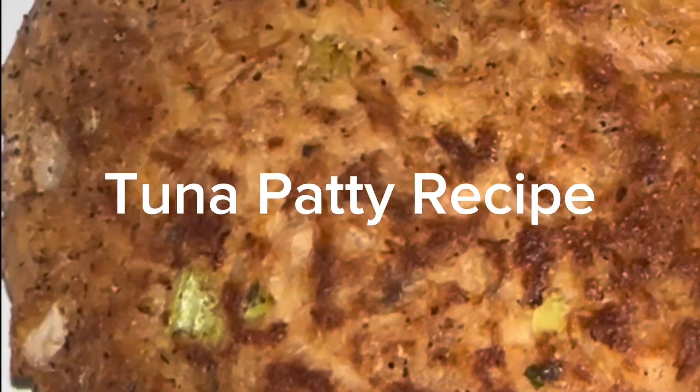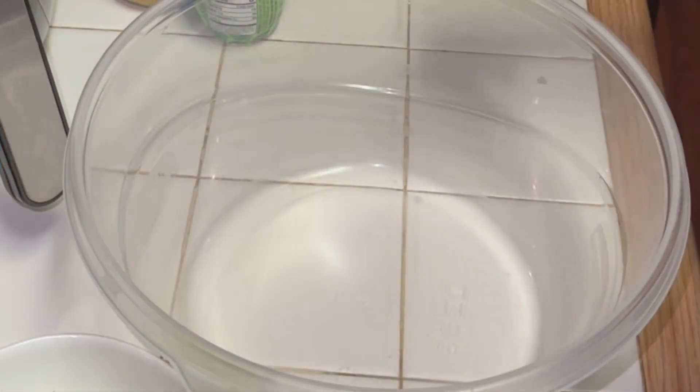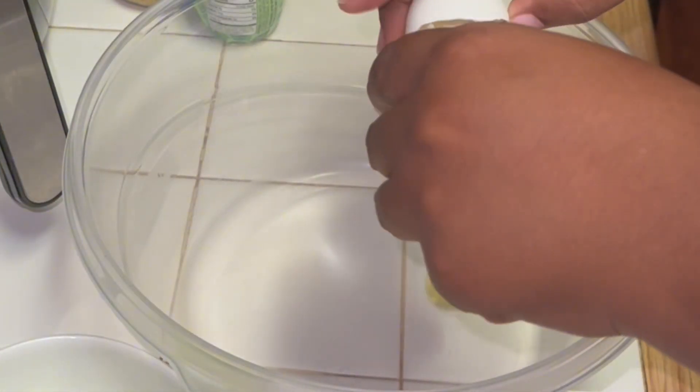Do you want to know how to make delicious, scrumdillium-shus tuna patties? Alright, it's very simple.